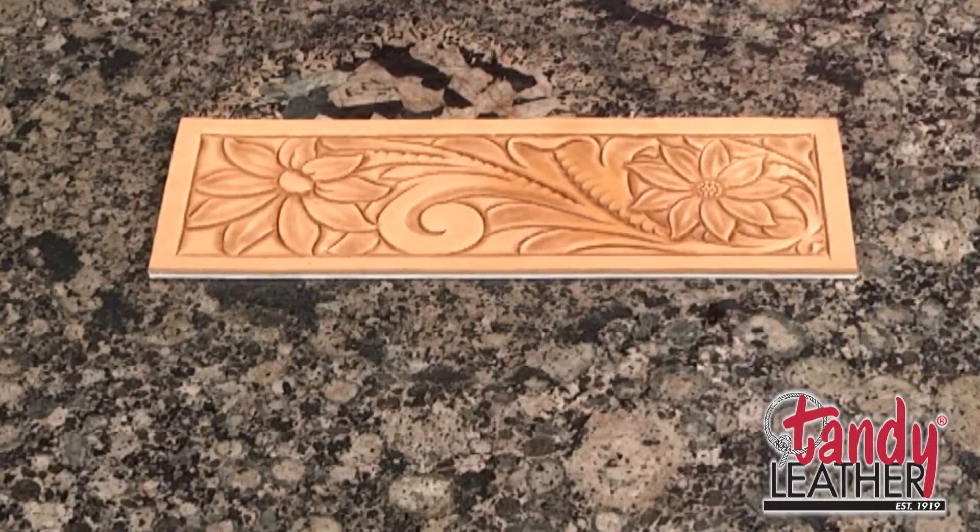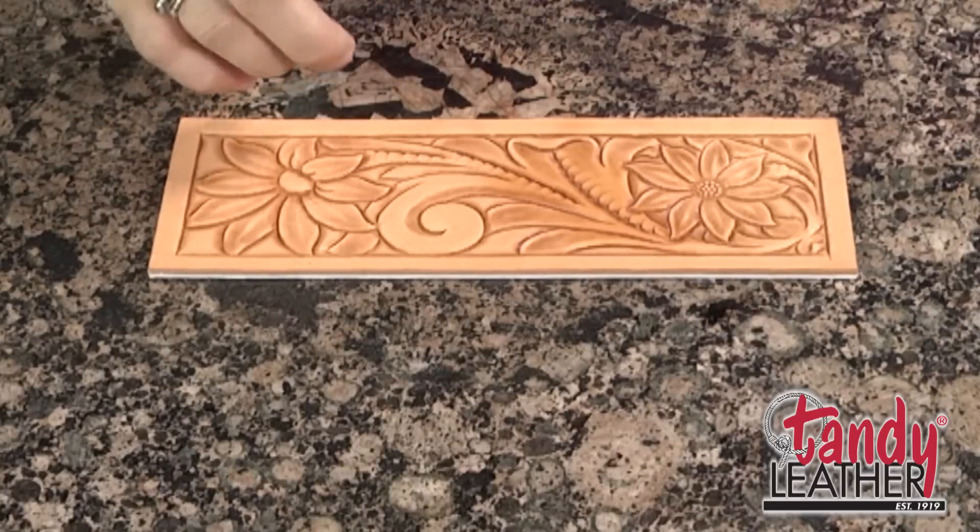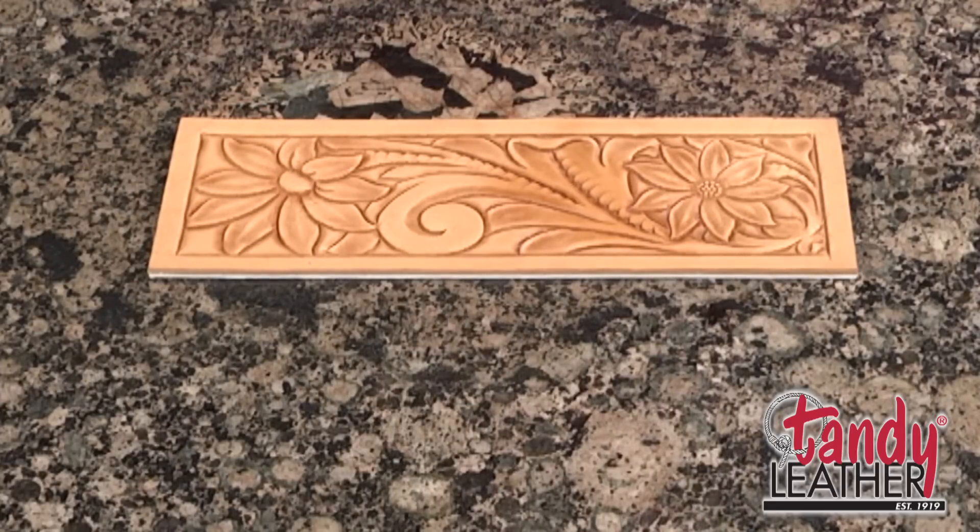Now that we've completed the beveling, we'll add some of the detailed textures to the design, like putting the seeds in the center of the flower. We'll start with that.